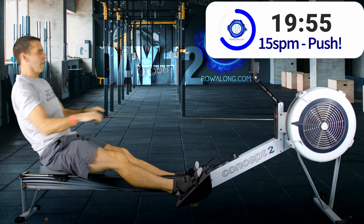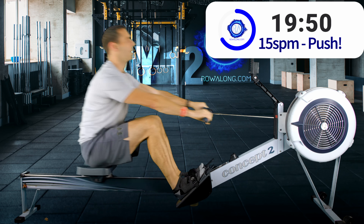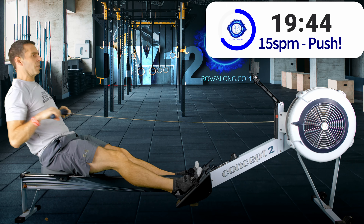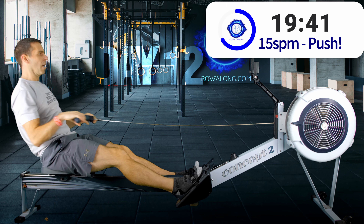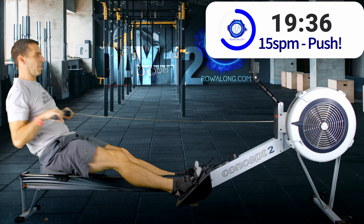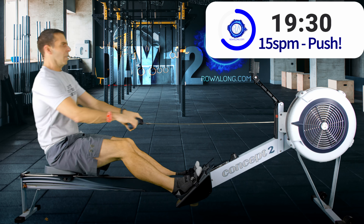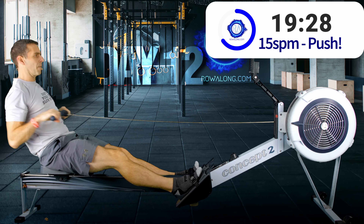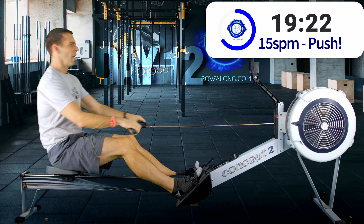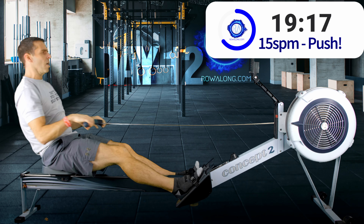All of your upper body weight, if you have good posture, will have shifted onto the front of the seat, so that all you have to do is bend your knees and you will slide to the front of the machine. If you don't have that momentum already moving you forwards, or the good posture, it's not quite as simple as that — which is why we practice.